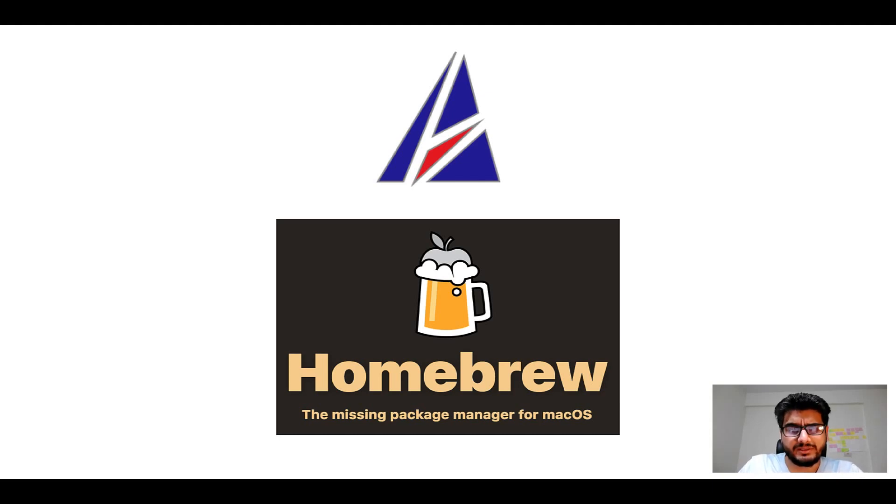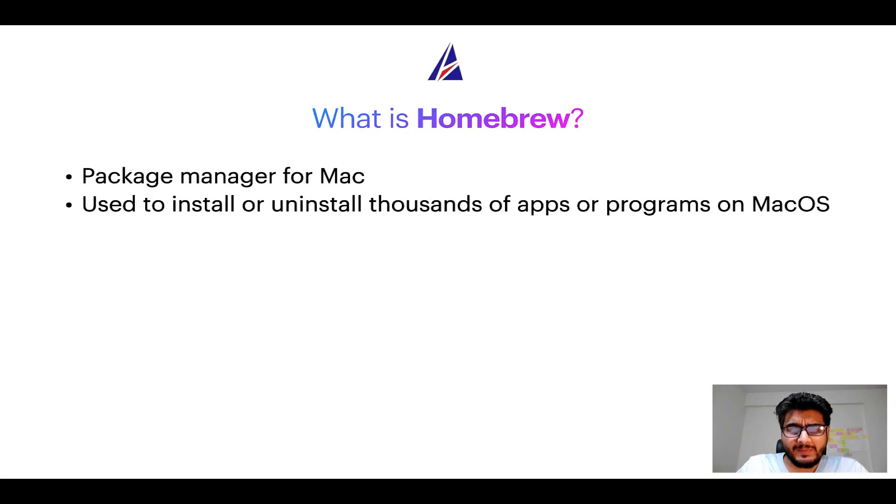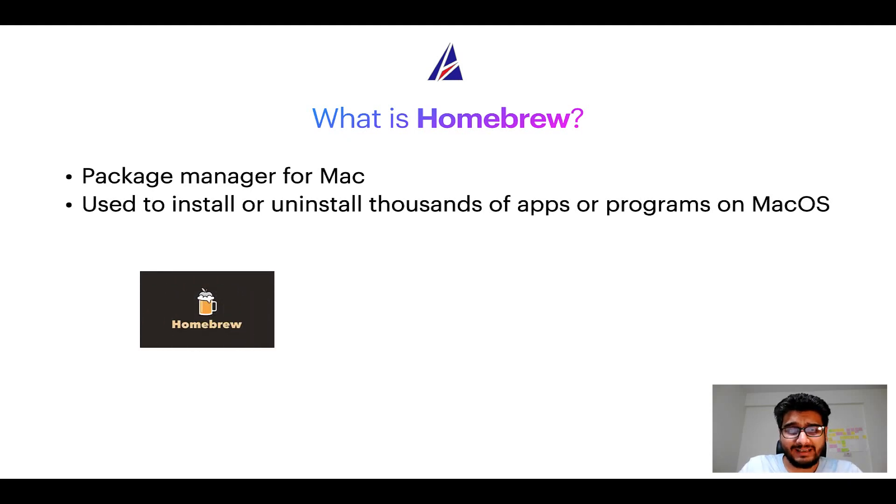What does a package manager like Homebrew do? Well, a package manager lets you install, uninstall, or repair apps on your Mac. A package manager is very similar to the App Store on macOS or Microsoft Store on Windows, except that a package manager uses commands that you type on Mac terminal to install or uninstall different programs.